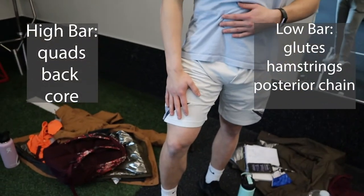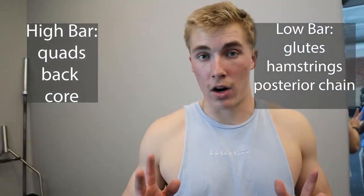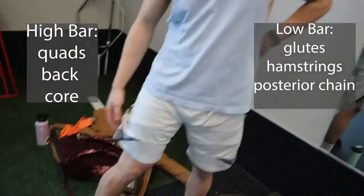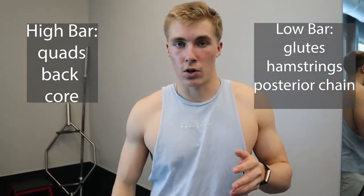High bar is more quad-focused, along with your core and back. Low bar is more glutes, hamstrings, and posterior chain, though your core is still involved. High bar is much more quads than glutes. This is because of bar leverage — since the bar is up top, it makes you lean forward more, front-loading the quads. With low bar, the bar sits further back so you lean back more, shifting emphasis to the posterior chain.